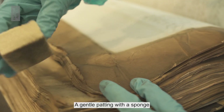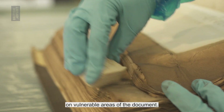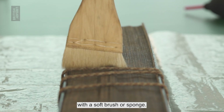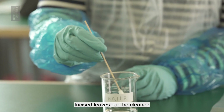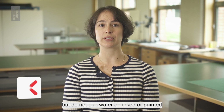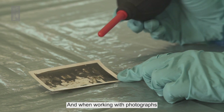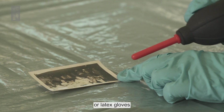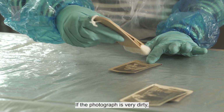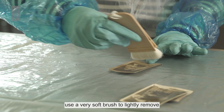A gentle patting with a sponge might be more appropriate on vulnerable areas of a document. If working with palm leaves, dust can be gently removed with a soft brush or sponge. Incised leaves can be cleaned with distilled water, but do not use water on inked or painted palm leaves. When working with photographs, wear nitrile or latex gloves to avoid leaving fingerprints. If the photograph is very dirty, use a very soft brush to lightly remove the dirt.